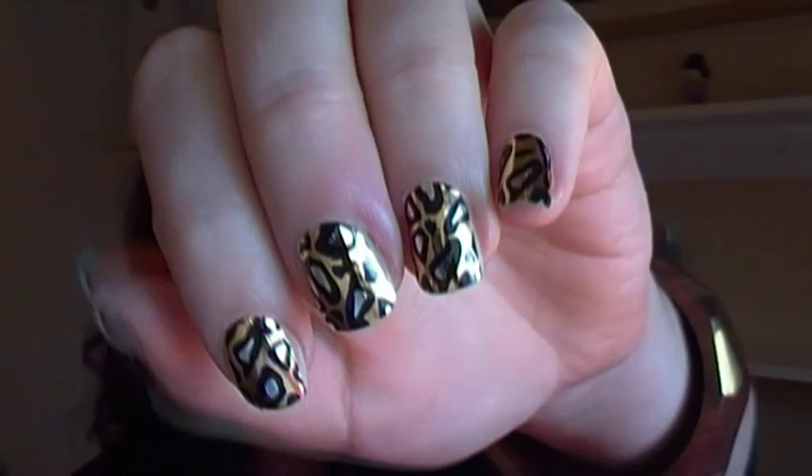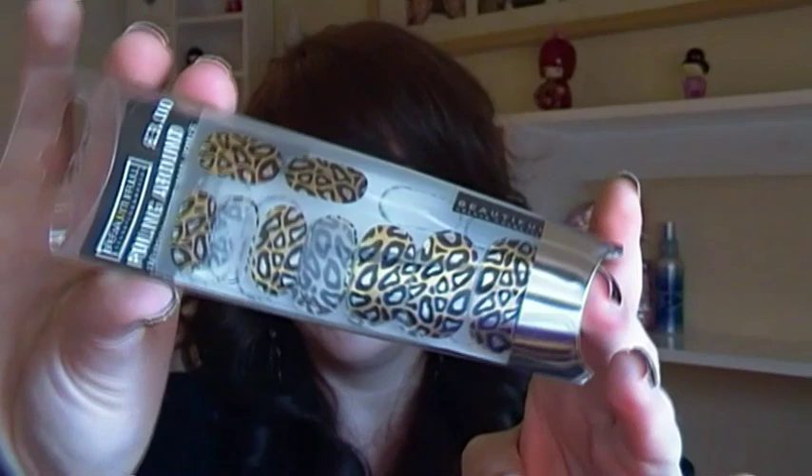They come in this little pack here, which is from Primark for £3. I had seen them a couple of times and been a bit dubious whether to try them, but I thought for £3, even if they're rubbish, they might be worth a go. So I have done them today. The things you will need for this is obviously your nail wraps, a nail file, possibly a little nail buffer, and a hairdryer.